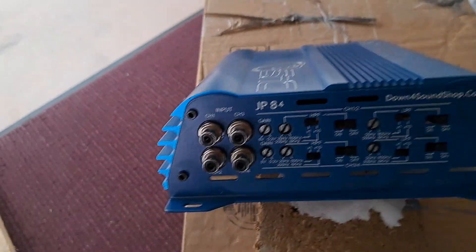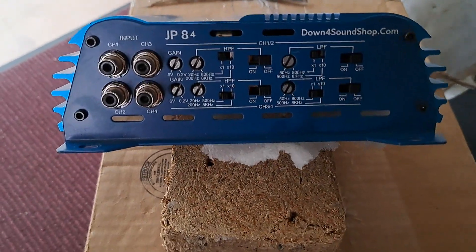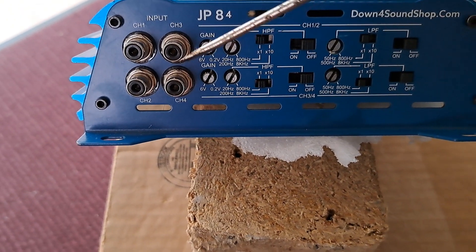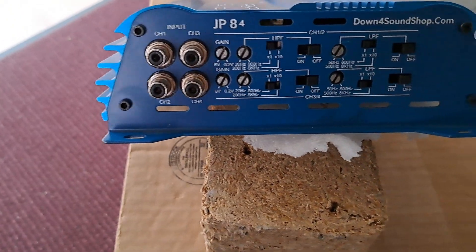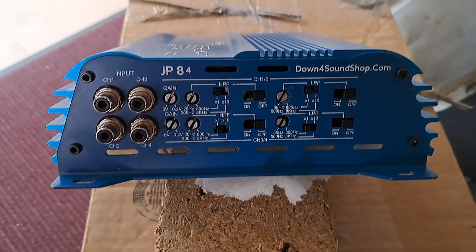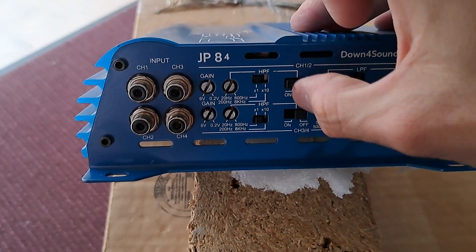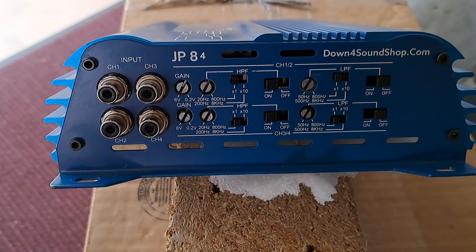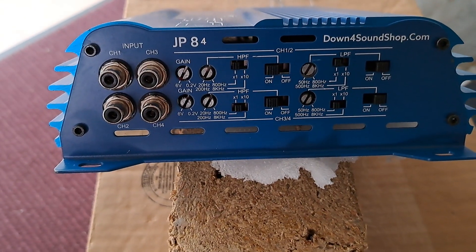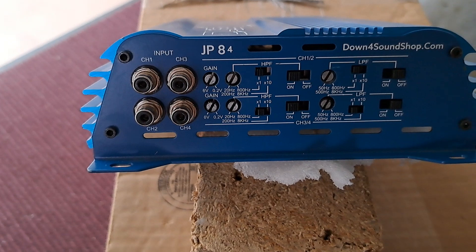Now let's say you're running a pair of mids and some tweeters — so you have your tweeters on channels 1 and 2, and then your mids on channels 3 and 4. Now let's set the tweeters. We're going to turn our high pass filter on. Remember what I said: it blocks frequencies below that set point. Now on a tweeter, all tweeters are different.